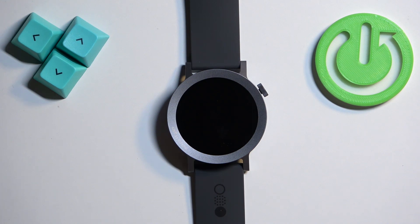Welcome! In front of me I have CMF Watch Pro 2 and I'm gonna show you how to turn on this watch.